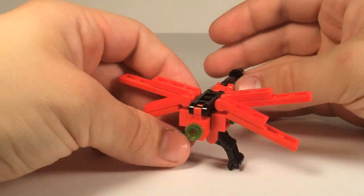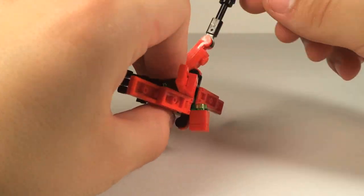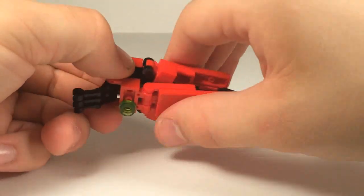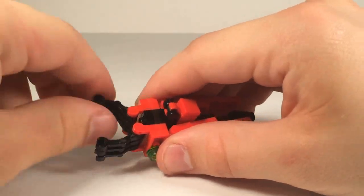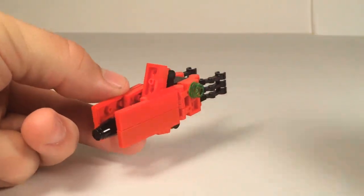Pretty cool. So to transform him into his second mode, what you're going to want to do: flip up the head, flip down his dragonfly tail like so, take the wings — the dragonfly wings — and kind of just fold them up, fold the legs back a bit, and there you have Waterwing in his squid mode.